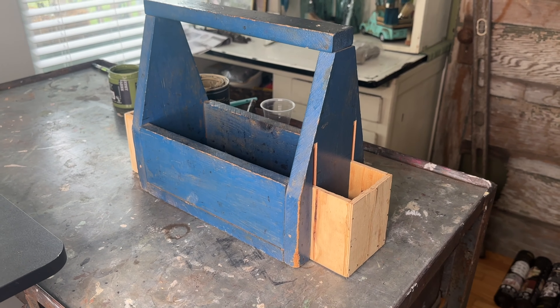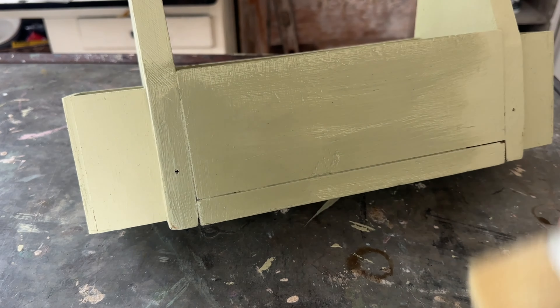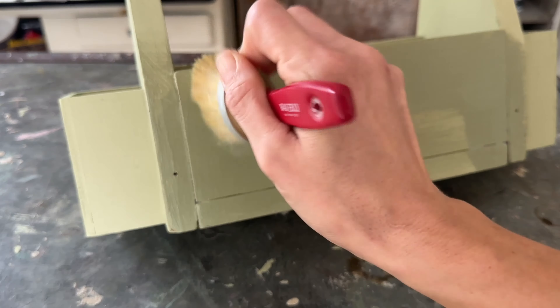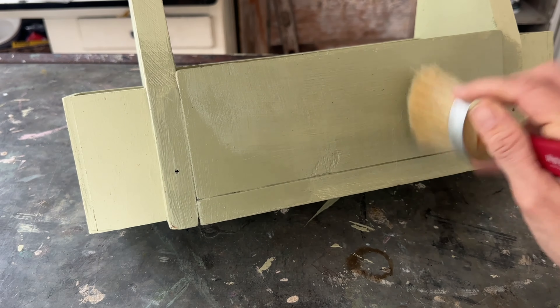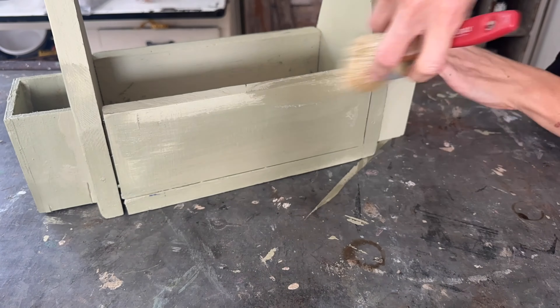After two coats are dry, we have got this gorgeous sagey green. Now let's get it all sealed up with some DIY clear wax. The DIY wax is so soft and buttery smooth — really easy to apply. I just use a brush and give the entire piece one even coat.